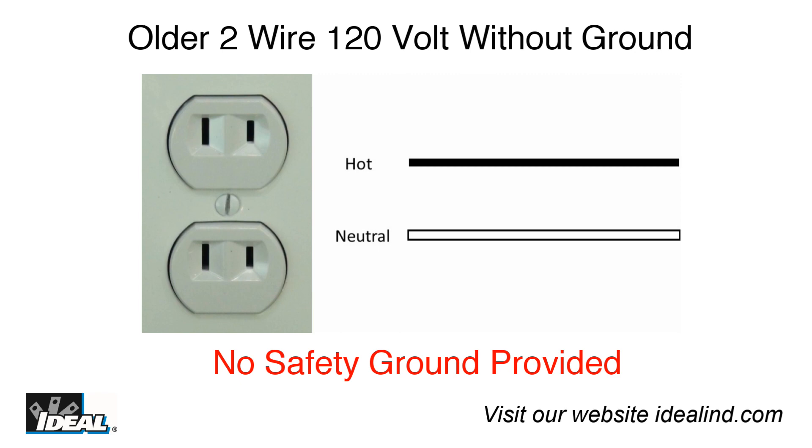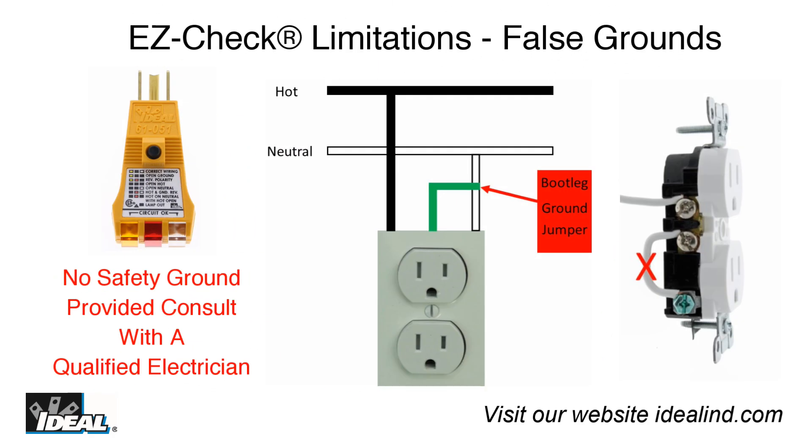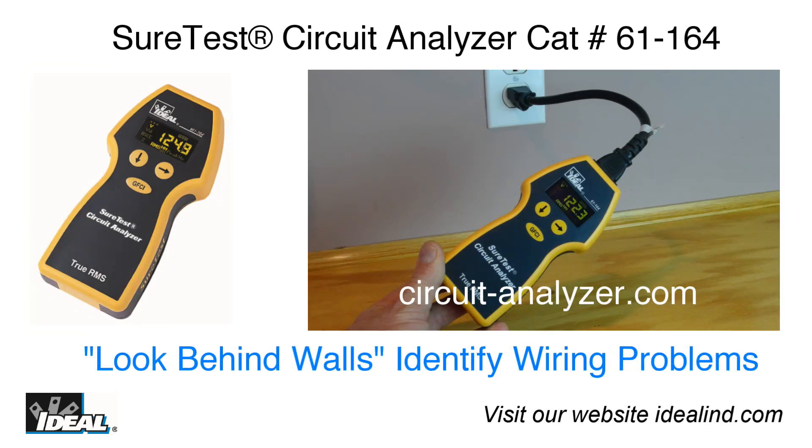Older homes and businesses built prior to this requirement may only have two wire receptacles without a separate ground wire. Simple testers like the EasyCheck receptacle tester are not capable of indicating bootleg or false grounds potentially used to convert two wire receptacles to three wire receptacles. To test for these ground conditions, or to test the quality of the electrical connection under load, other testing will be needed.